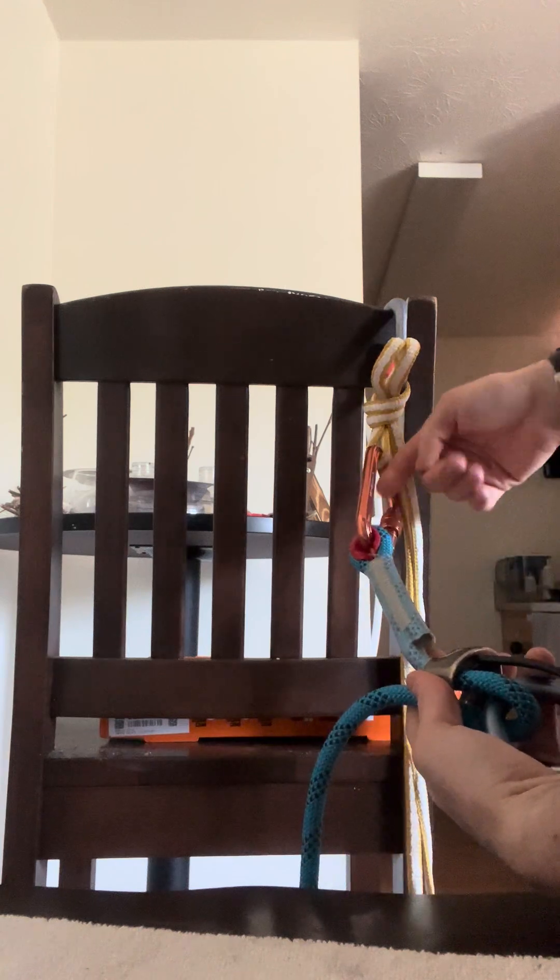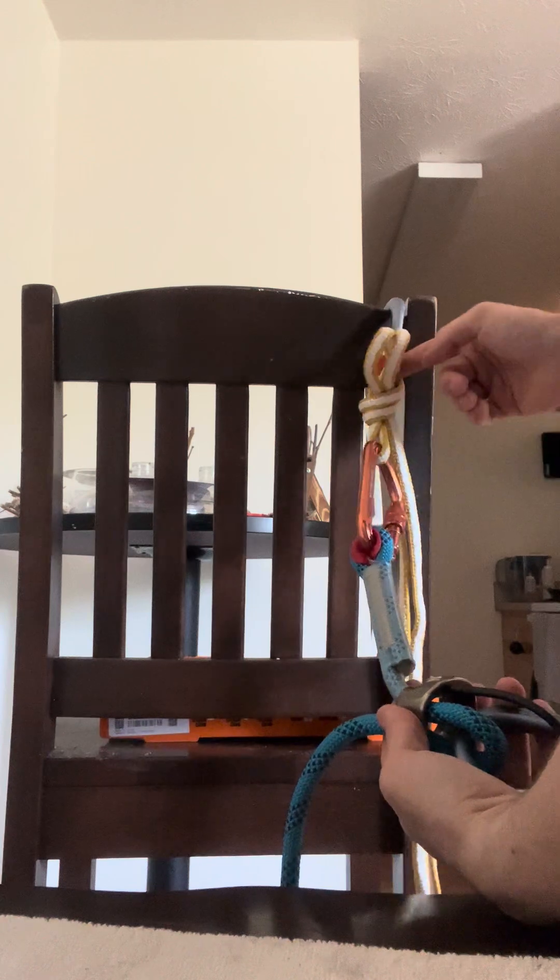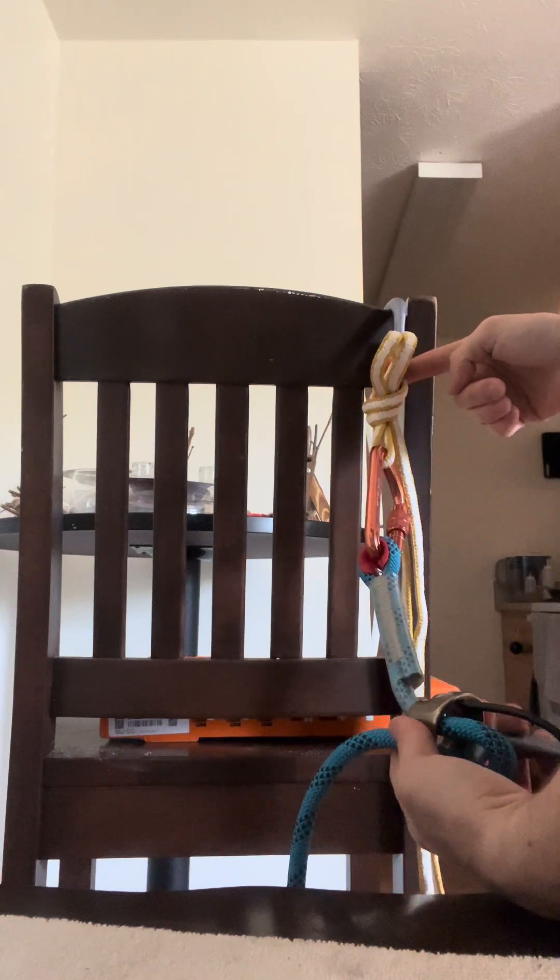Because they're on the knot side, if you want to lower them through that releasable system, this knot is already past the belay up here. Then your rappellers on here — they can go rappel down. If you need to release them, use your actual system, not just a slipknot like that, and you can lower them down.